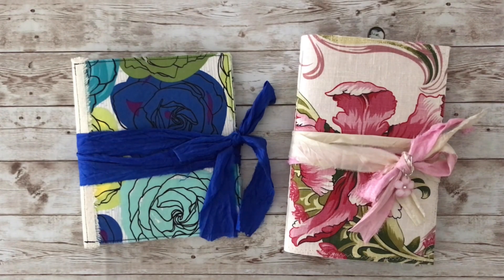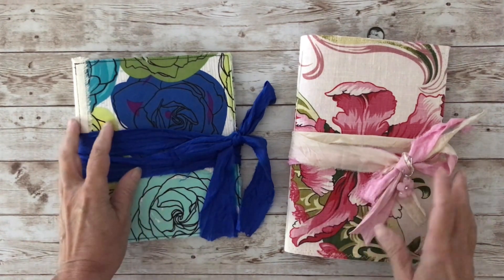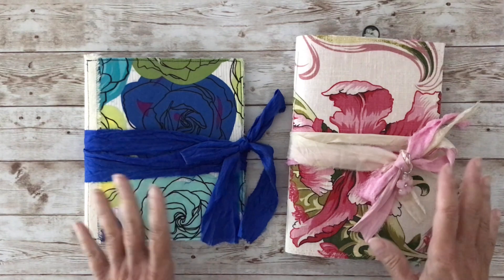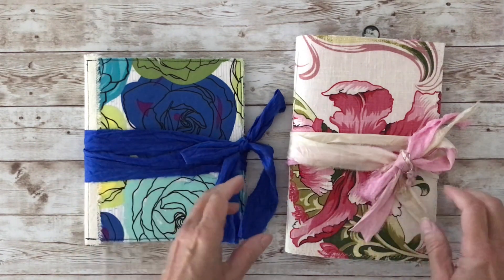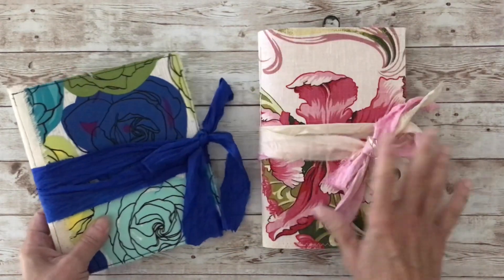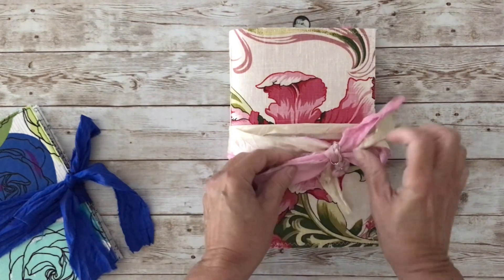Hello and welcome. Today I have a couple of journals to share — they're a little bit different but I thought I'd share them together because they're small, so it won't be a long video. I'm going to start with this one, which is more of a traditional sort of junk journal, and then I'll show you the other one.